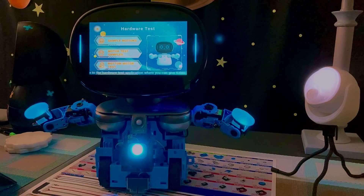Welcome to the hardware test application where you can give Kevi a full body checkup. On the right hand side of the screen you will see a preview of the robot, showing the correct reaction of a healthy robot. Click on the various tests and observe any differences between the preview and actual robot movements to see if you put the robot together correctly.